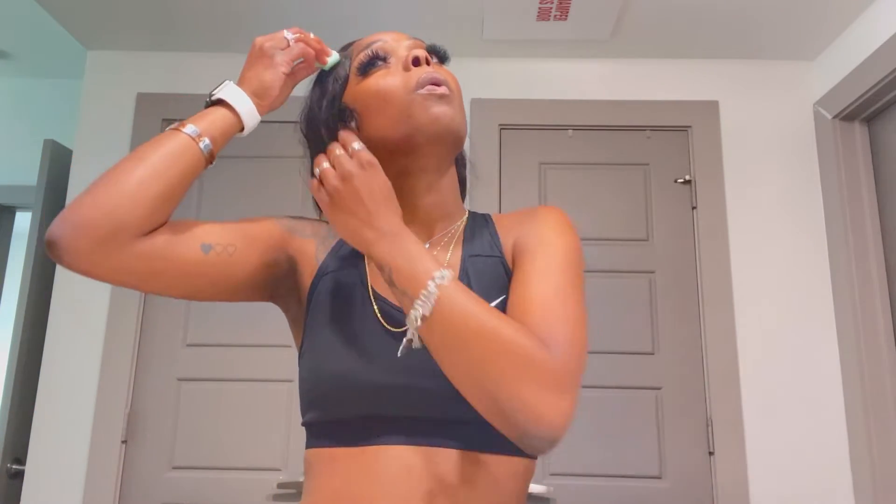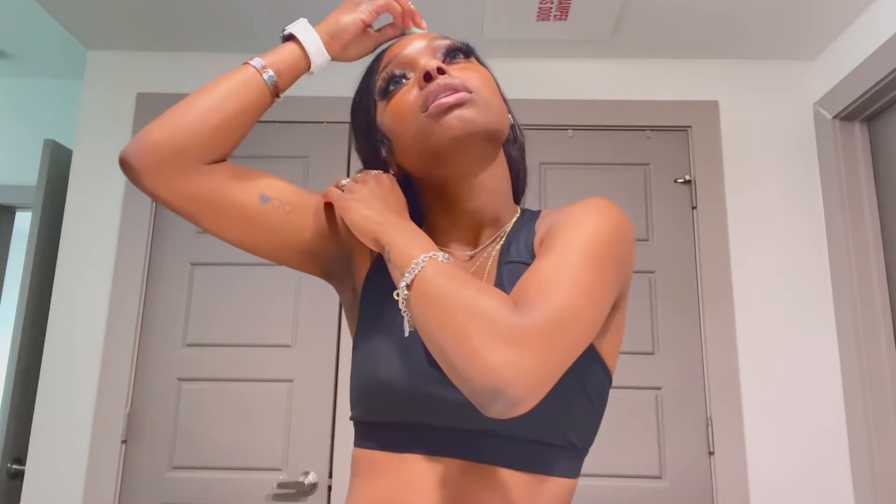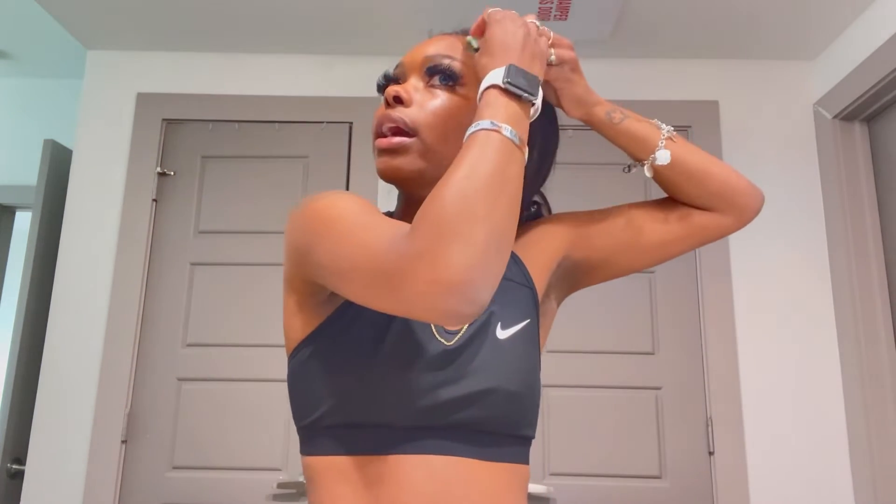The wig is still on good on the sides and all, but it's just time to come off. First, you want to dampen the hairline — make it really, really wet to the point where you can squeeze it and liquid comes out. You don't want it to get on your lashes, so just put that along the hairline all the way around. Make sure you're rubbing it in.